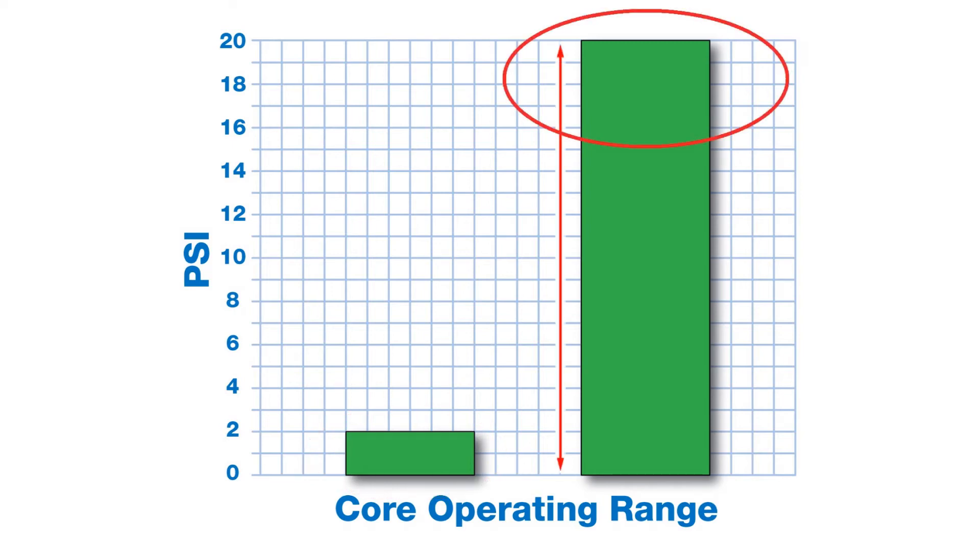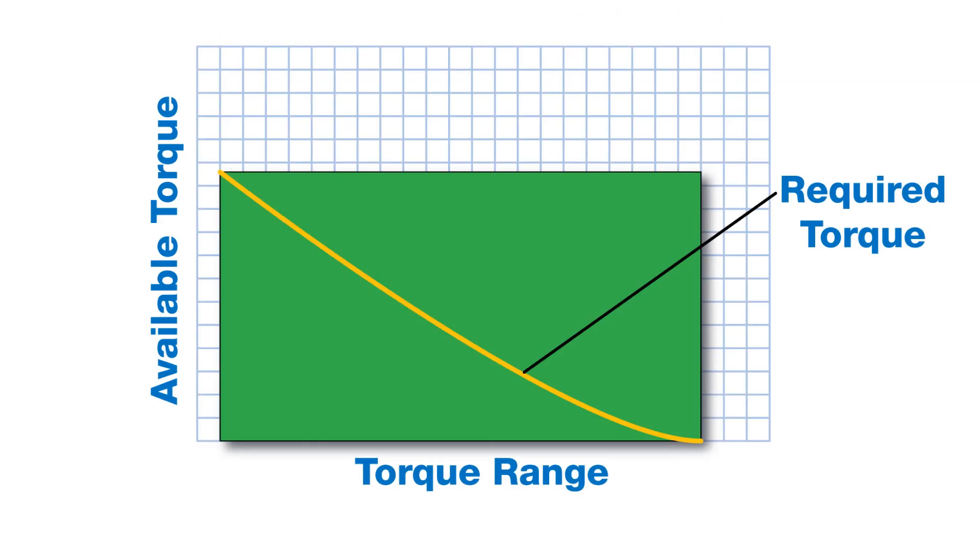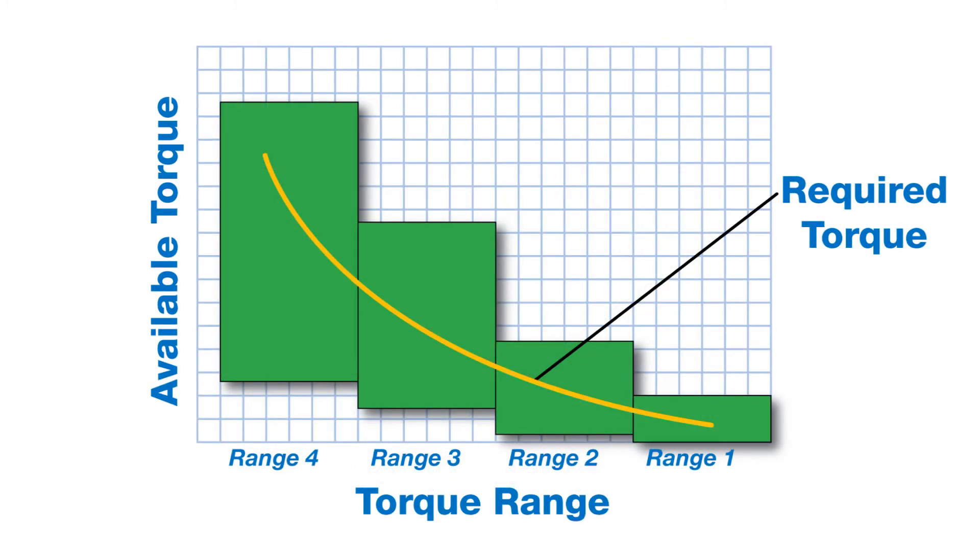However, with a Range Expander, that same application can produce that same tension level but at 20 psi, so there is a lot more room for precise control as the output requirements lower even further. Because the Range Expander groups the pads of your brake into two, three, or four separate ranges, the torque progression is now much more gradual as you go from full roll to core, and you can see that you have a much wider operating range at the core of your roll. The Range Expander allows you to eliminate waste by processing all the way down to the core for multiple materials.